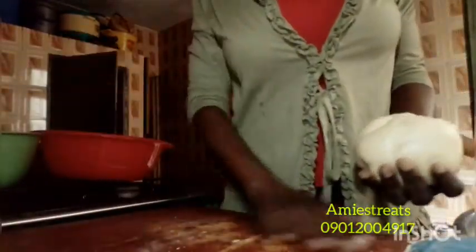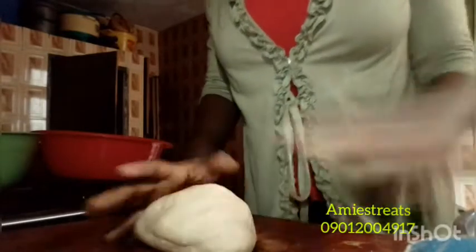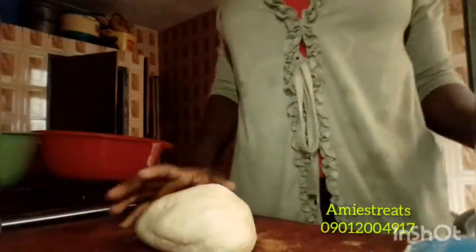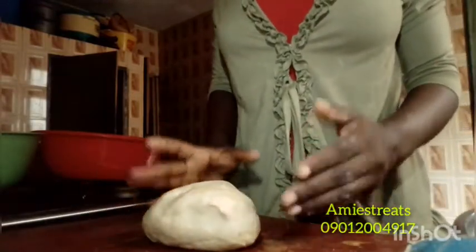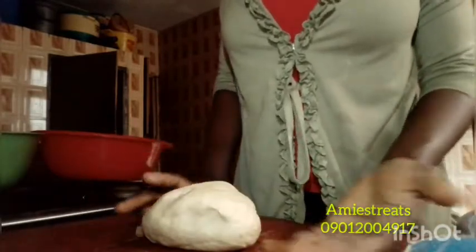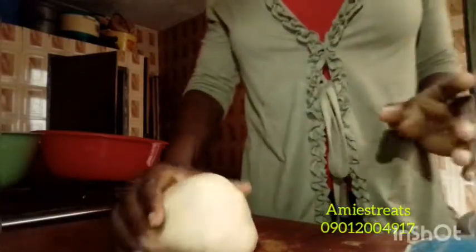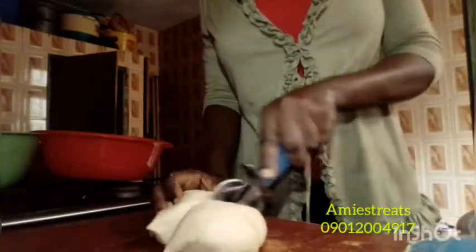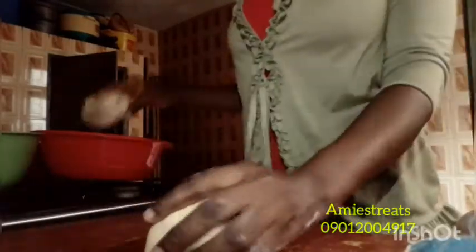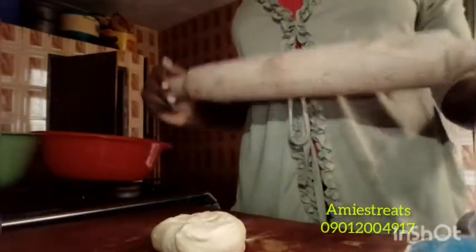I'll start the rolling. For my work surface, I don't dust it — because by the time you are frying, all the flour you used to dust will quickly spoil the oil. You'll see all that flour settle down beneath the oil and spoil it. So I don't do that. I'm going to be dividing this dough since I can't roll it all at once — I'll work with one portion at a time.